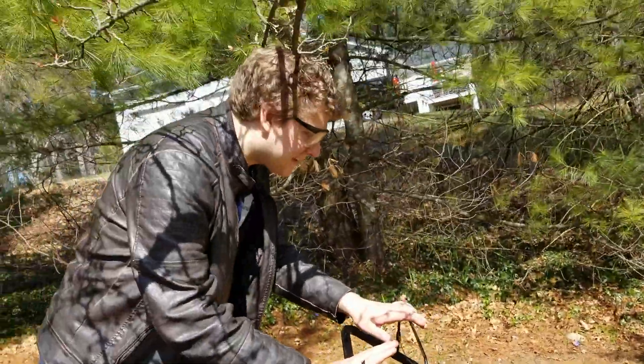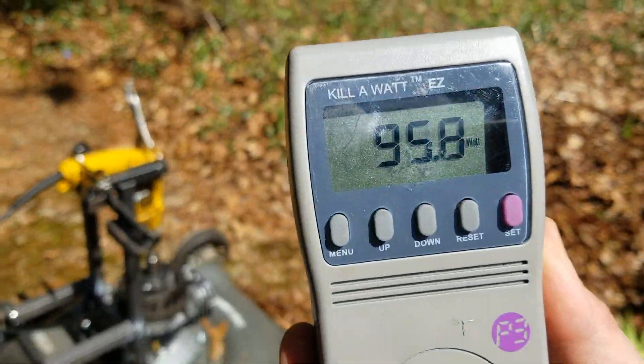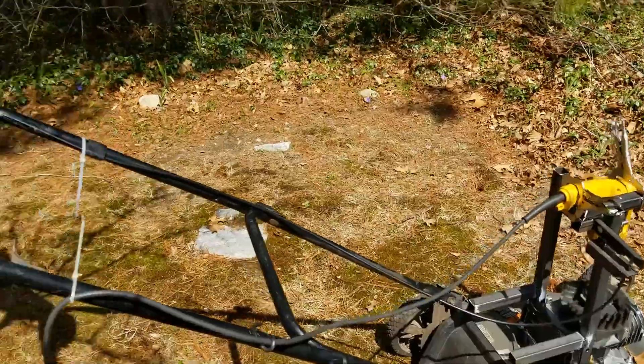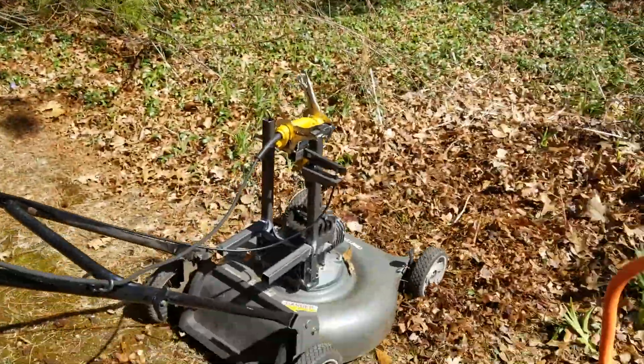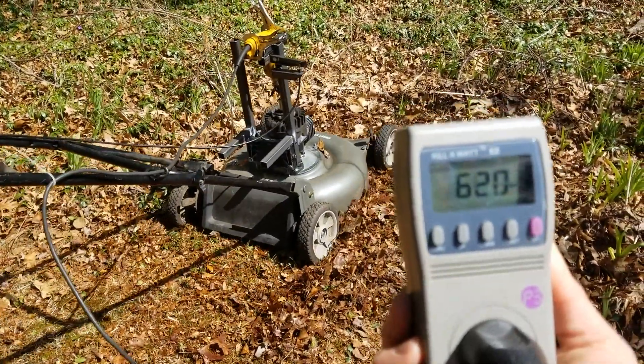We're going to convert a lawnmower from gasoline to electric. We're going to start with an underpowered device — everybody said it's a terrible idea, but we're just going to try it. It's going to be the drill. We got the mower all hooked up. Jesse's going to rock it and we're checking out the watts. Get in there and mow some grass.